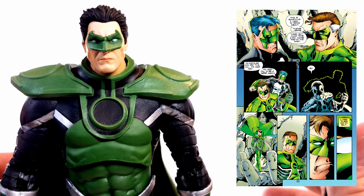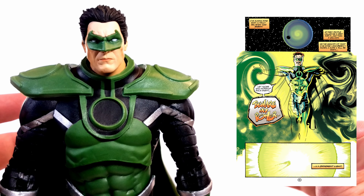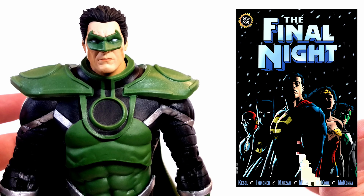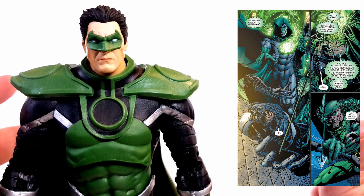As Hal continued to be Parallax and kind of a pain in the butt for the Justice League, in one last act of heroism he sacrifices his life to reignite the sun during the 1996 Final Night event and receives a hero's funeral. Not fit for heaven, Hal serves as the new Spectre — check out the 1999 Day of Judgment arc for more info.